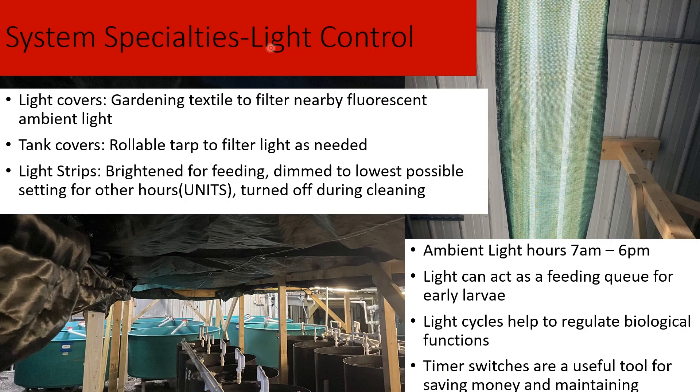For light control, we have a few measures: we use gardening textile over the facility lighting to dim ambient light throughout the building, and tarps over our tanks to filter out additional ambient light. Over the tanks we have LED lights, mostly as feeding cues — we turn them on during feeding to build a cue for the fish to come up and feed. The larvae are also attracted to light, so having something above the tank that attracts them helps lead them to food.